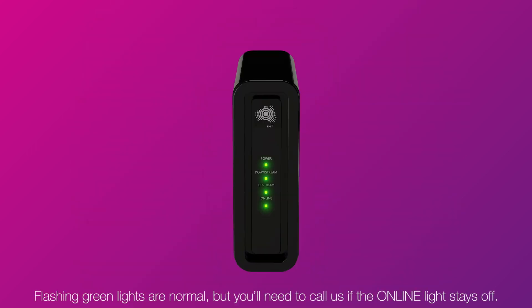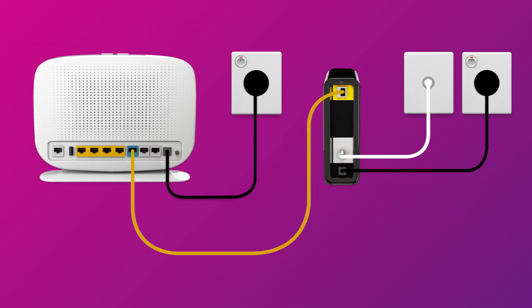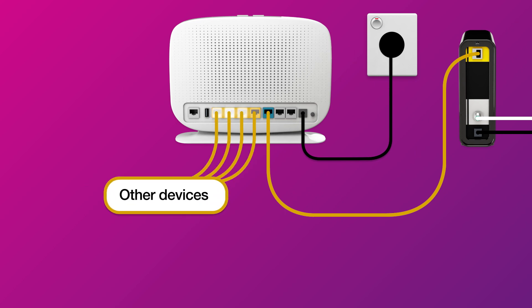Once you're done, check the lights on your connection box. If all the lights are green, you can start connecting your devices and get online. You can use additional Ethernet cables to connect devices to any of the four yellow LAN ports.